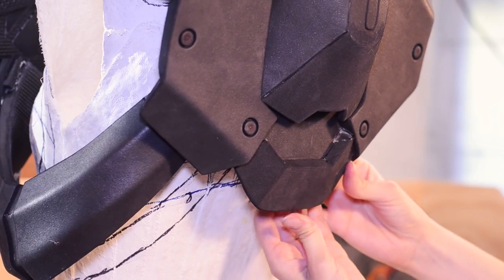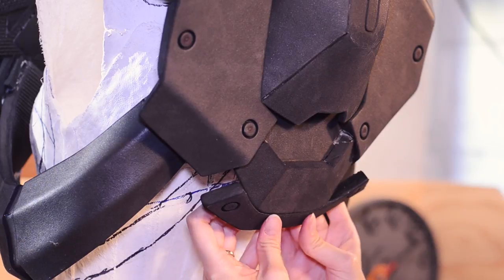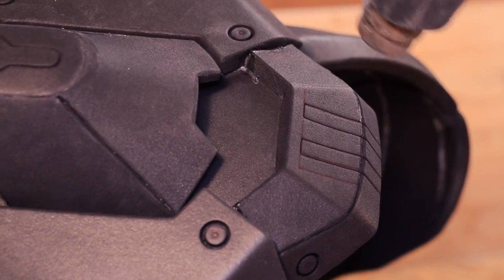There's a lower back detail that I was going to leave out, but it has a cool shape so I took the time to make the template, this time keeping the angled strip as a separate part. The fine details are cut into the foam and opened up with a heat gun.